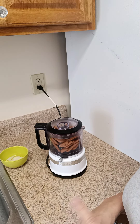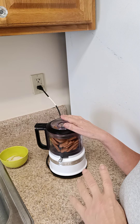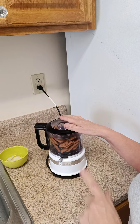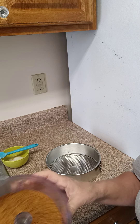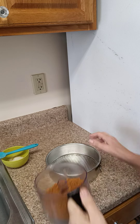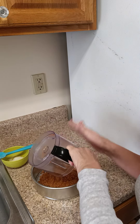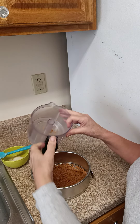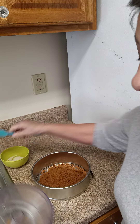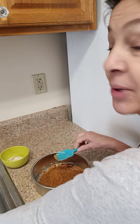I put my biscuits in the mini chopper and I'm going to grind them down. It took about 18 cookies to be exact. This is the consistency you're looking for — like a graham cracker crust consistency. I'm going to pour this in the pan, pour the butter in, mix it, and then butter the sides of the pan as well, and refrigerate it while I make the cheesecake itself.